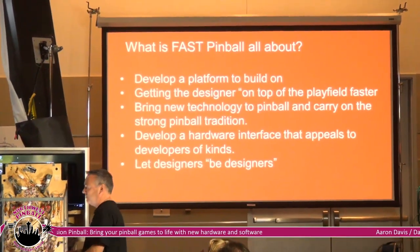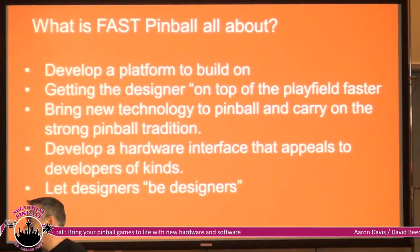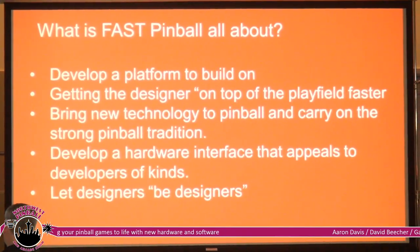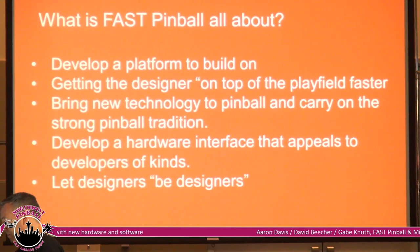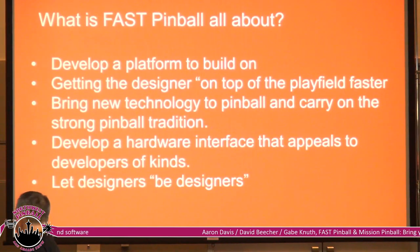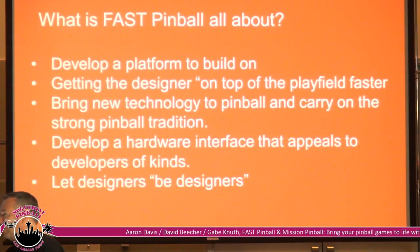Part of our goal for producing the Fast Pinball hardware was to create a platform where we can get a good solid baseline for all required pinball resources — firing coils, reading switches, all those things — but also find a good basis for bringing new technology into pinball. Our goal was to get designers up on top of the playfield faster, because getting on top of the playfield is what really attracts people into designing games.